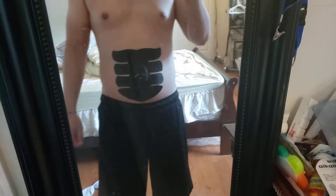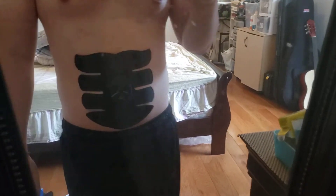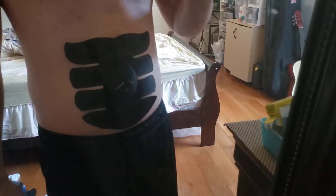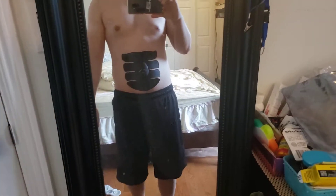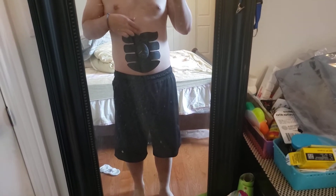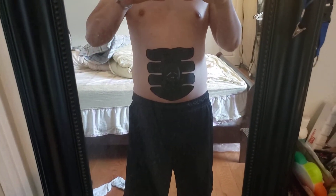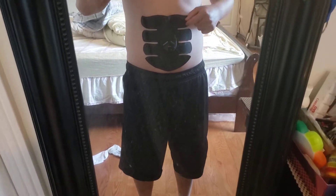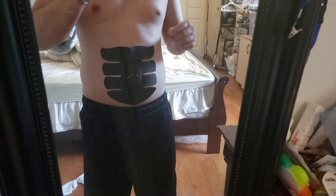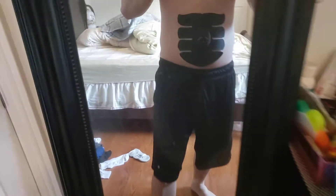It has a crease right now because I accidentally folded it, but when you put it on it's pretty straightforward. EMS actually stands for electrical muscle stimulus. It feels like a pulse — it's basically sending very light electricity to different areas.